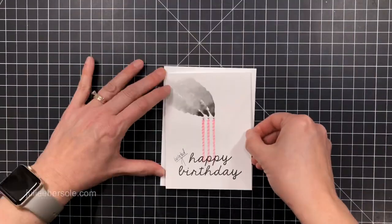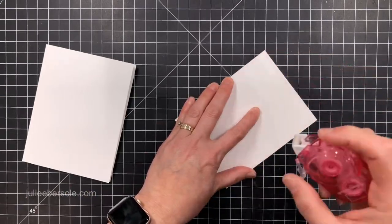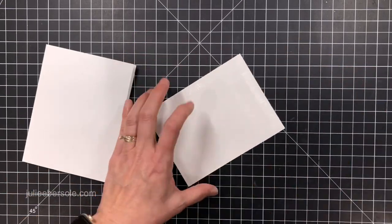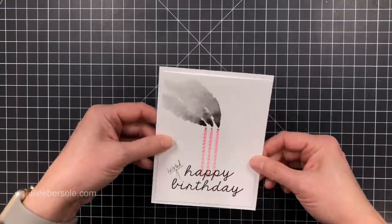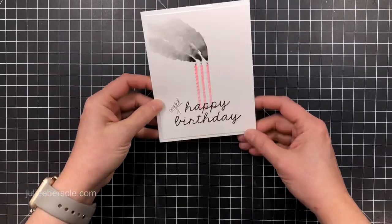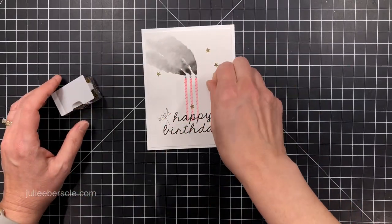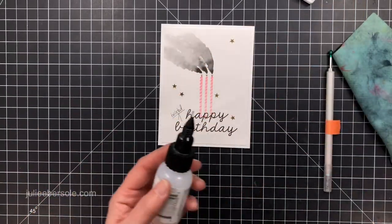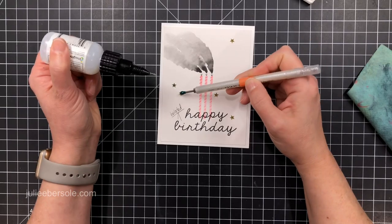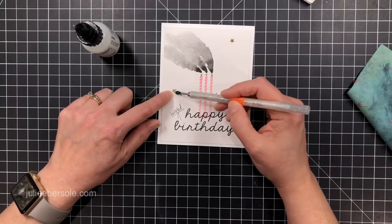I'm taking my A2 card base made from Neenah Solar White 80 pound. I did trim off around the perimeter of that watercolor panel because I wanted to have a mat effect when I mounted it. I put some tape runner on the back and it's flush mounted. I like to give it a back rub so I don't run my hand through it and mess up all my pretty artwork.